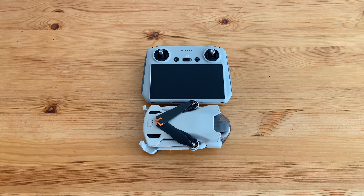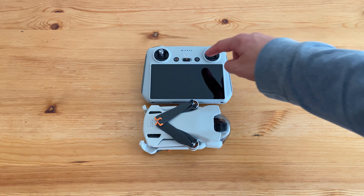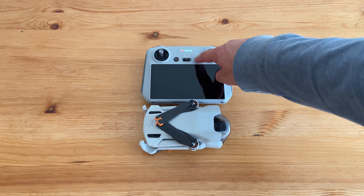So before I start flying this thing, I guess I'm going to have to set it up. Alright, I think I got this thing set up, so let's go fly it.